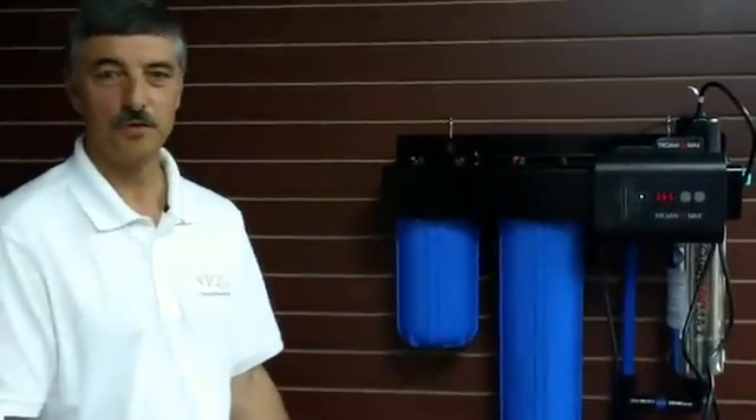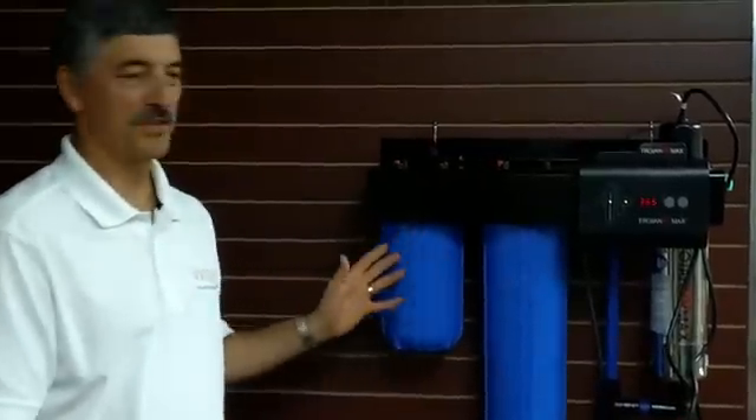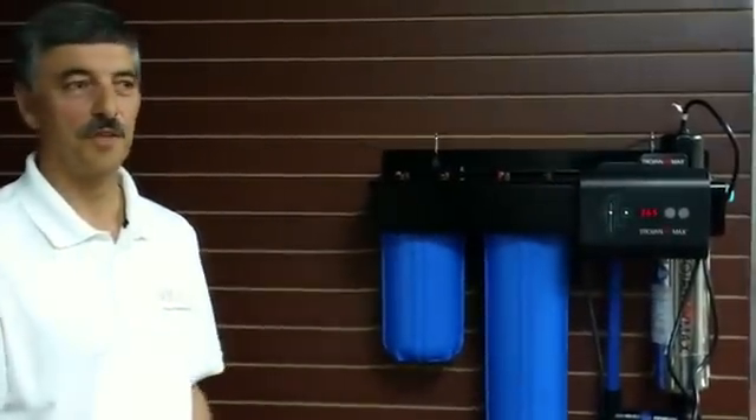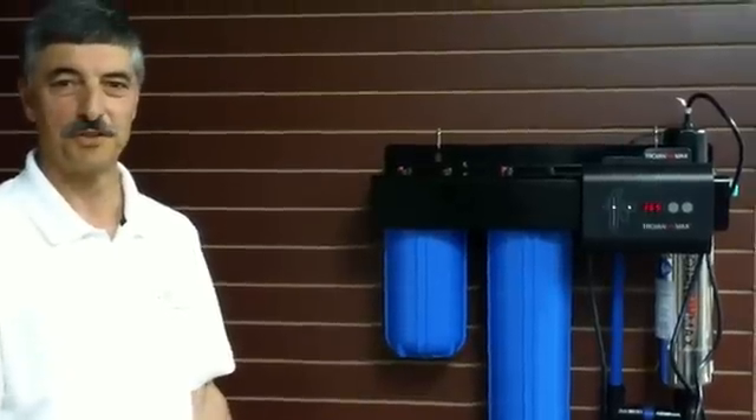Welcome to our product overview of the Trojan UV Max Integrated Home System by VEQUA. This particular system is designed to be easy to install and remove some of the problems that you might have had as you try to do your own home plumbing systems.